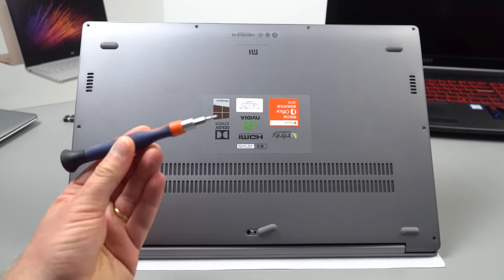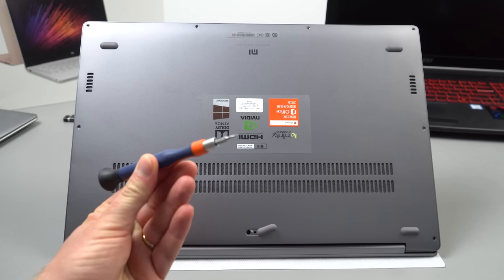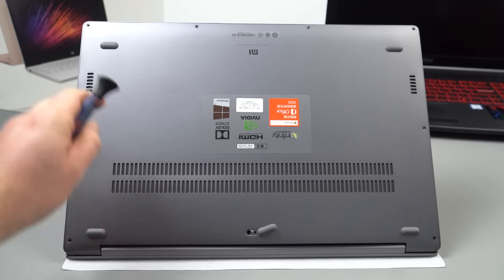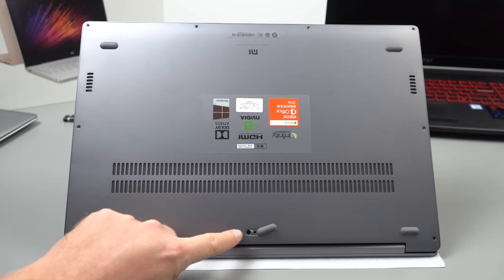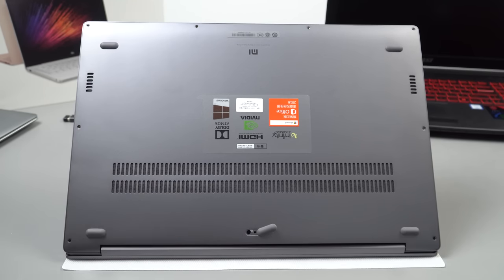You will need a Torx screwdriver — the T5 bit is the size it uses. There are Torx screws around the outside you need to remove, and there is one hidden under the foot here in the middle, so don't forget that one.